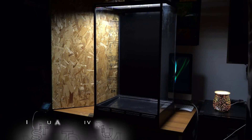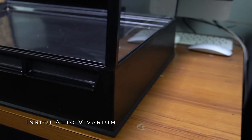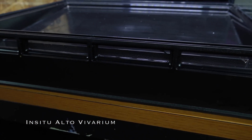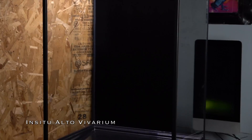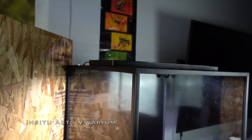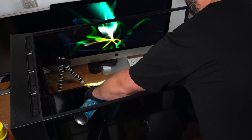We're starting today's project with the In Situ Alto vivarium, which is their newest vivarium on their website. Similar to the Amazonia, but this tank is actually 36 inches tall whereas the Amazonia is 24 inches tall, so it can make a really cool vertical vivarium or a vivarium that has some taller plants, which is hard to grow in a shorter tank.